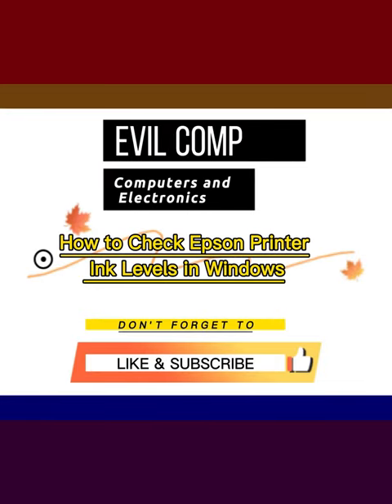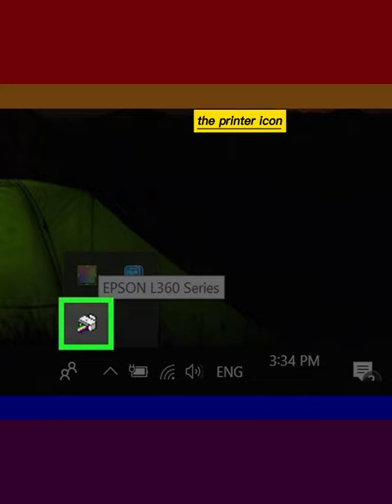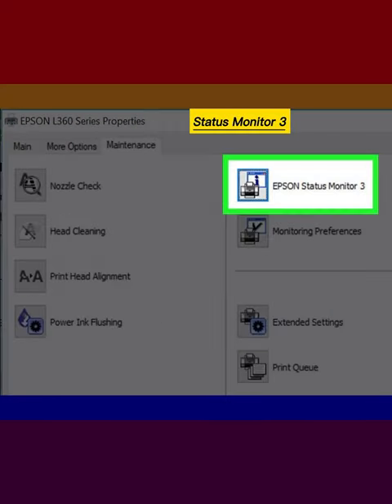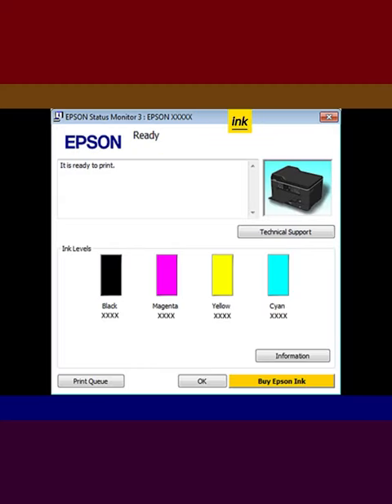How to Check Epson Printer Ink Levels in Windows. Double-click the printer icon in your Windows taskbar. Click the Maintenance tab. Click Epson Status Monitor 3. Your printer's ink levels are displayed.